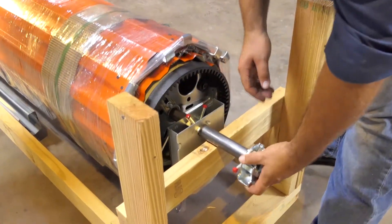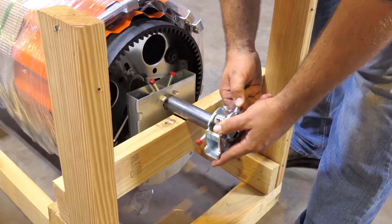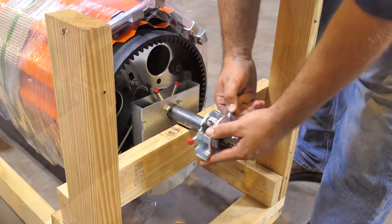The recommended installation procedure places the tension end of the door on the right side if you are on the inside looking out.